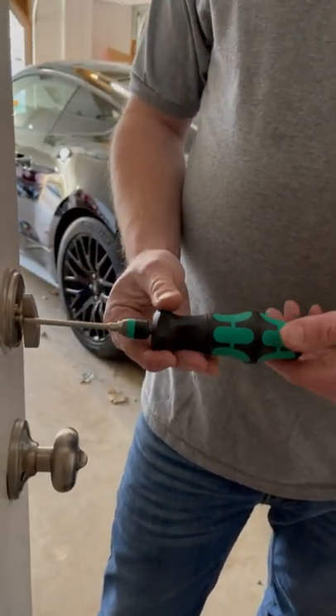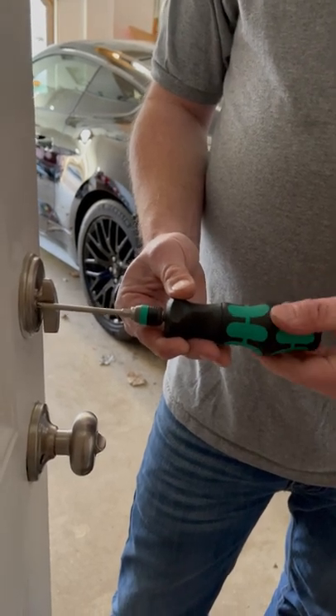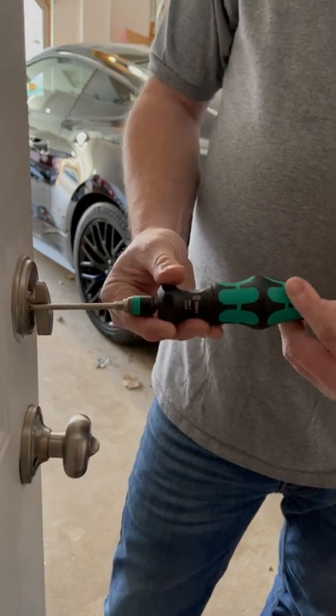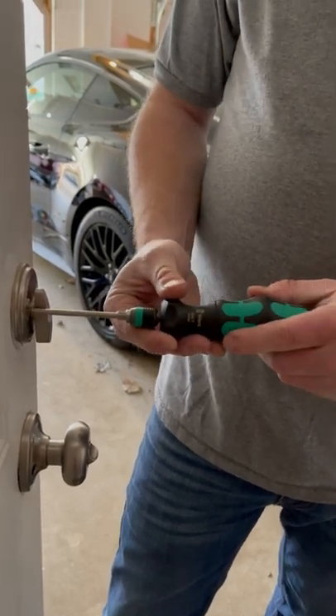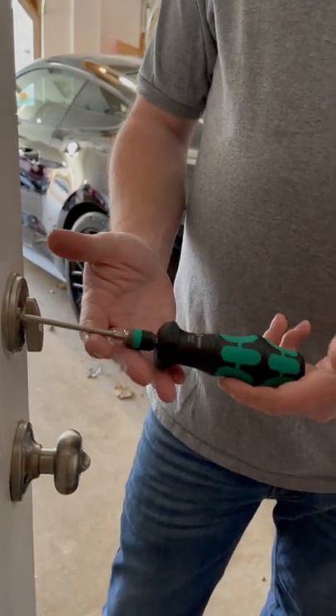What's really neat is you line it up in turbo mode and you get four spins for every turn of this back handle, which is really nice. Then once you get tight with the turbo mode, take it, turn it into your standard mode, and then you use it as a standard screwdriver and finish it off. So it's a pretty cool little setup, guys.